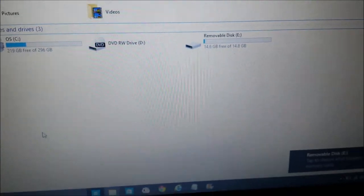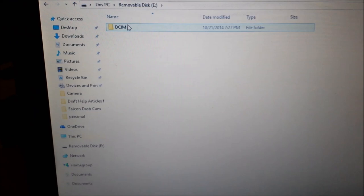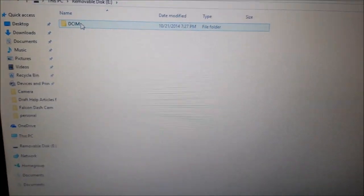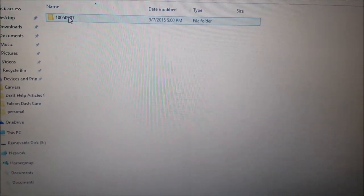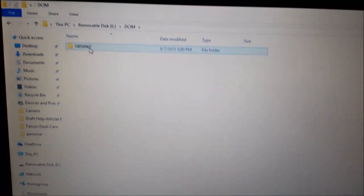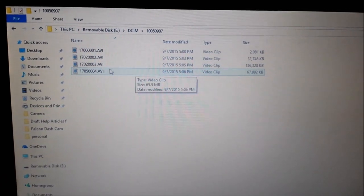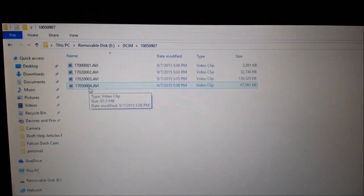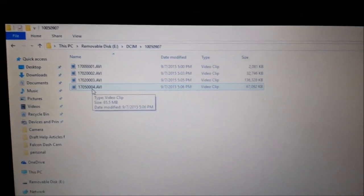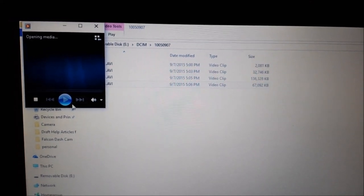And there it is. I'm going to open it, go to the DCIM folder. Seems like it has an Android OS on it because that's normally the Android folder. I'm going to try playing the last one created. I think you can actually play it on the actual device, but it would be awful small — you wouldn't really be able to see anything. And there I am driving down the street.